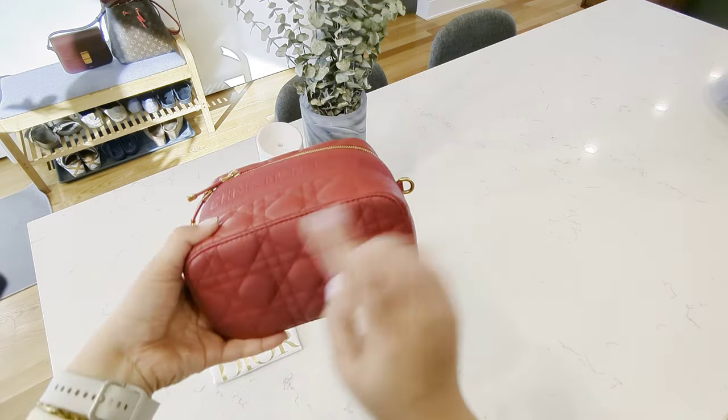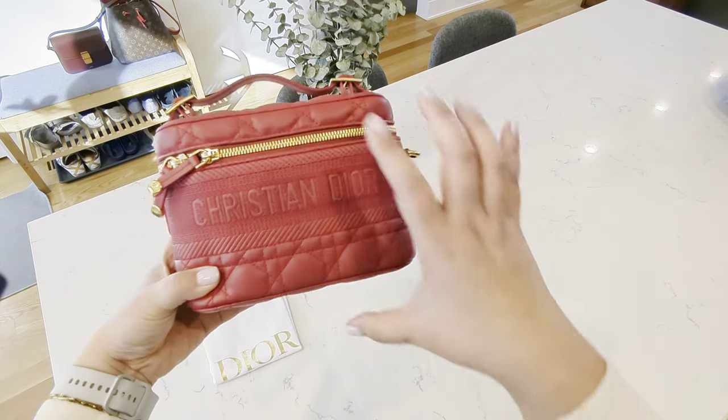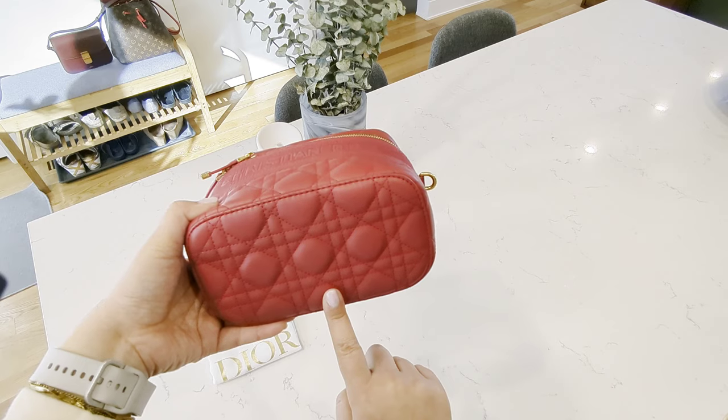Just to go over the dimensions of the bag: this is going to measure at 7.5 inches wide, the height of the bag is 5 inches, and then the depth of the bag is going to be 4 inches.